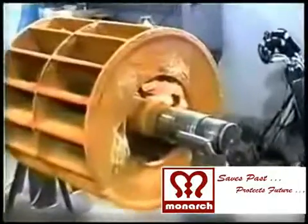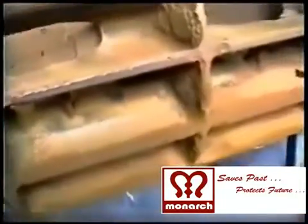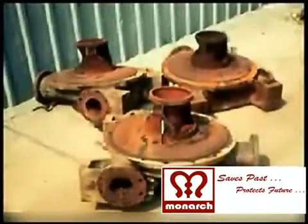As you watch the video clip, it is clear that the impeller of the pump — the surface, edges, and shaft of the impeller — are badly pitted, corroded and worn. The surface of the pump casing is also badly pitted, corroded and worn.